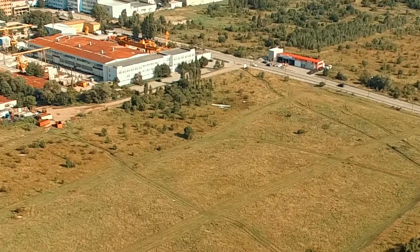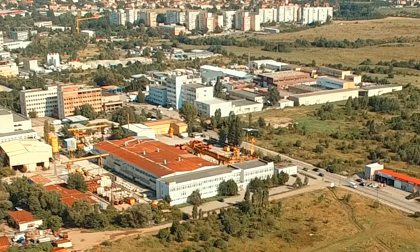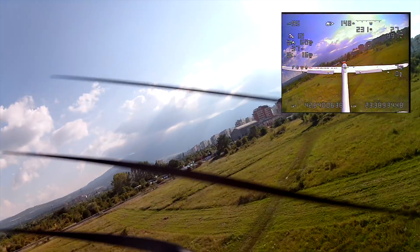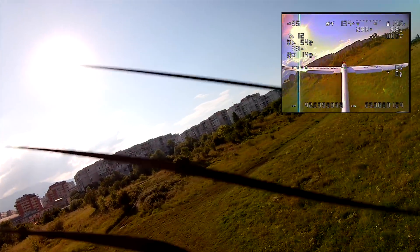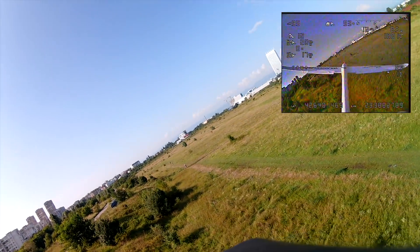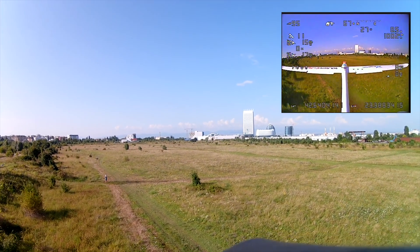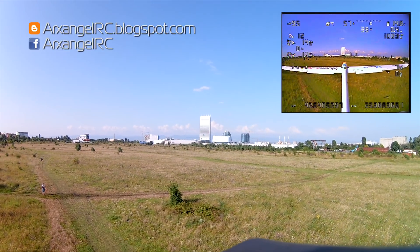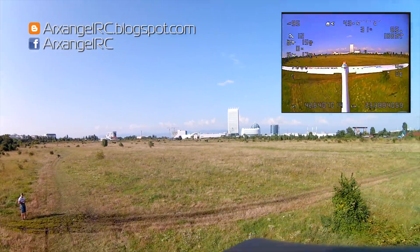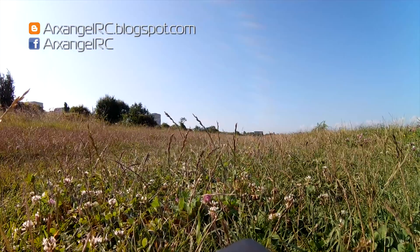As I already mentioned, the next video will cover the flashing and setup of the Omnibus F4 Pro with ArduPlane, just to keep things organized. In the meantime, links for the stuff shown or used in this video can be found in the description below, and using any of them to buy literally anything from those websites would help support this channel — that is also how I make my living now. Another way you can support me is Patreon — the link is also there. If you have enjoyed this video and found it useful, please feel free to like, share, and subscribe if you haven't already, and also consider following me on Facebook for more regular updates. Happy flying, and until next time.